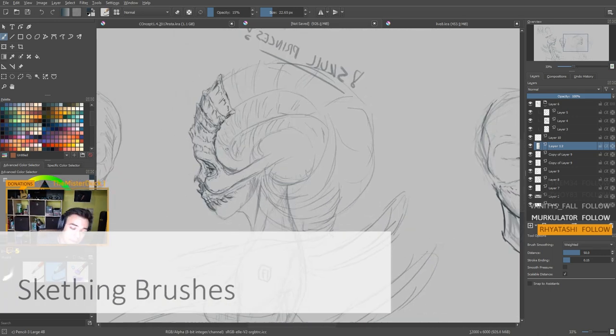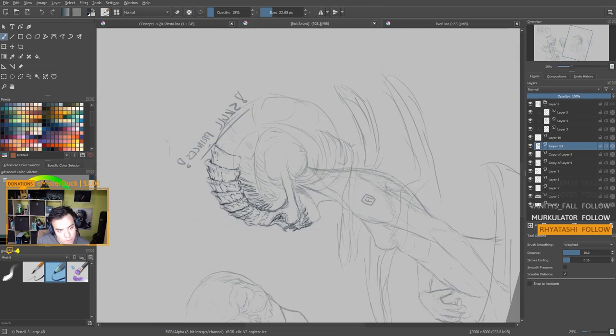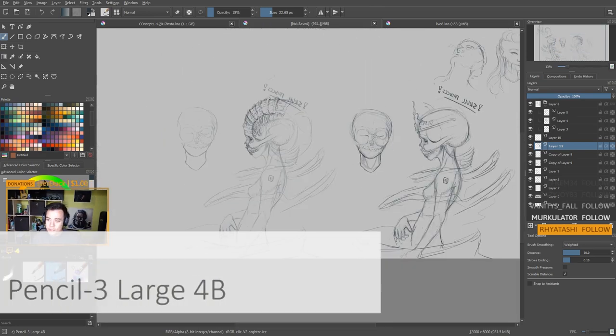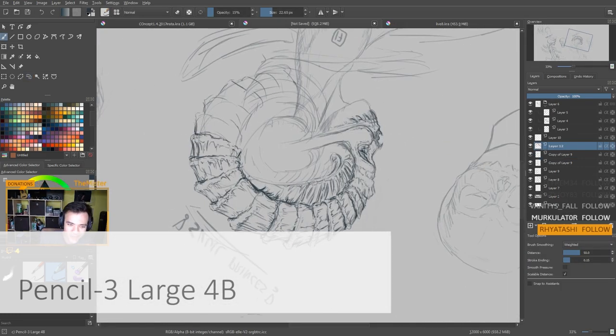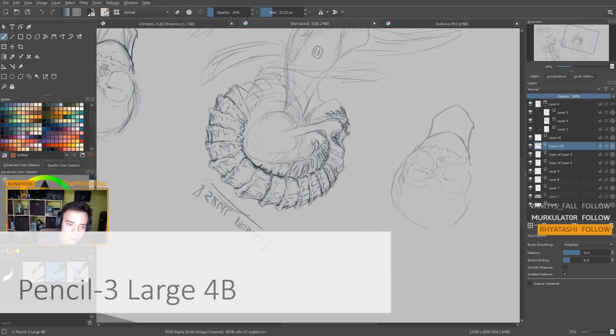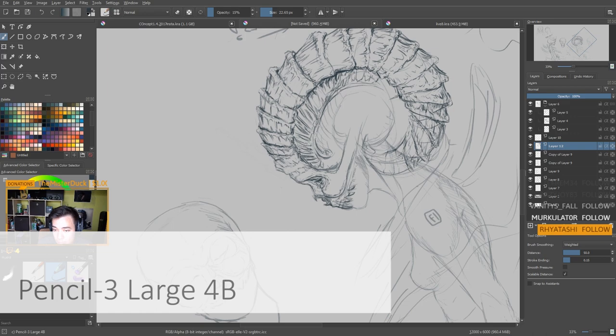The first brush I want to talk about is my favorite sketching brush, and it's called Pencil-3 Large 4B. It's a really nice brush for any kind of sketching. Thanks to its nice texture, it looks almost like a pencil or pen. And with opacity and size changing with the pen pressure, sketching with this brush seems very natural to me.